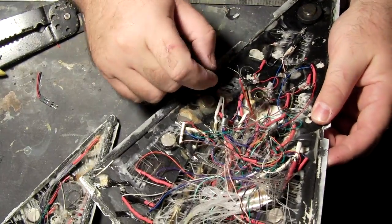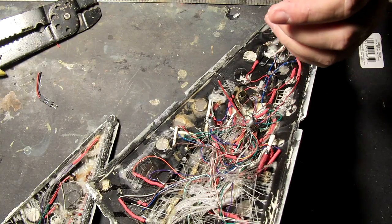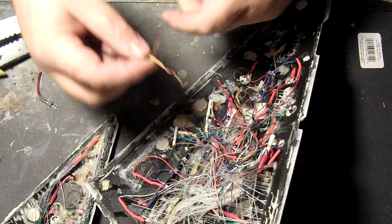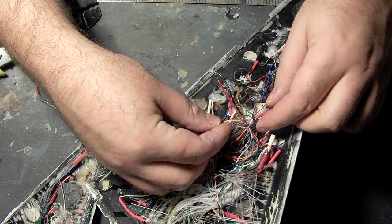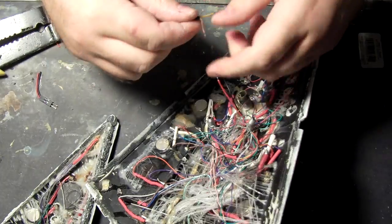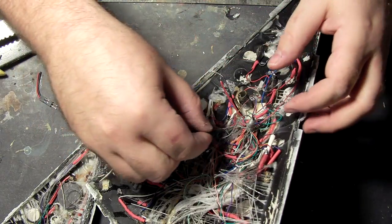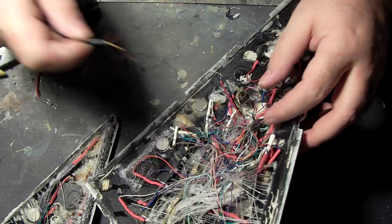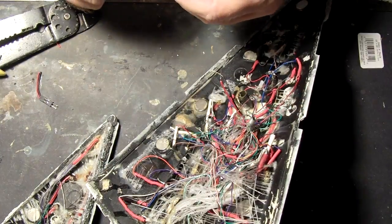Usually on models I label positive and negative for the power to see which is which. In this case it doesn't look like I did that. But as long as I'm consistent about what goes where, that's all that really matters.